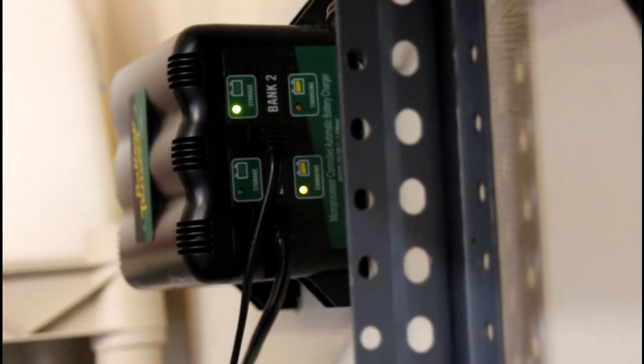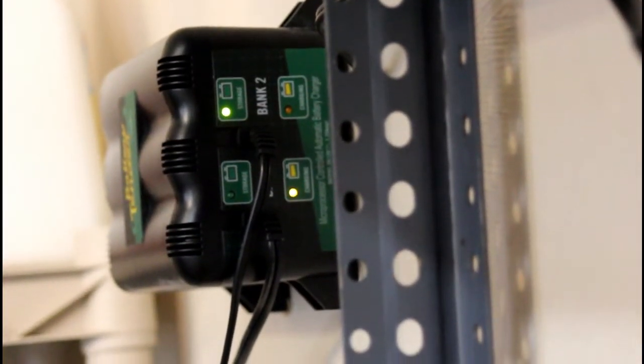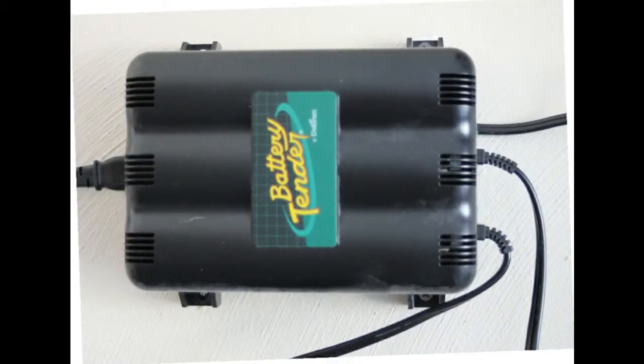Here we have the car fully charged. The green light is solid and the amber light has gone out. It's relatively simple to hook up, simple to install, dependable, keeps your car in a fully charged condition, and it just monitors that condition. So if you go on vacation, you know the car will be good to go when you get home.